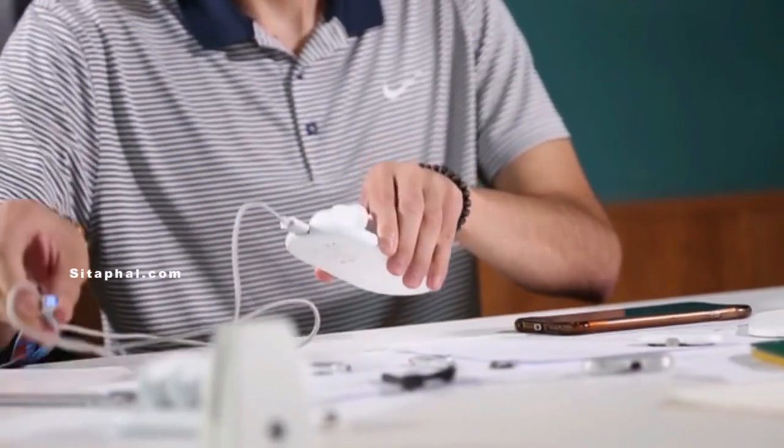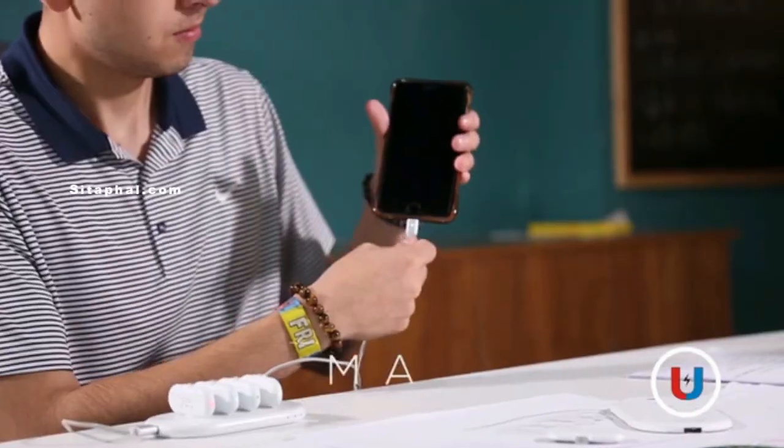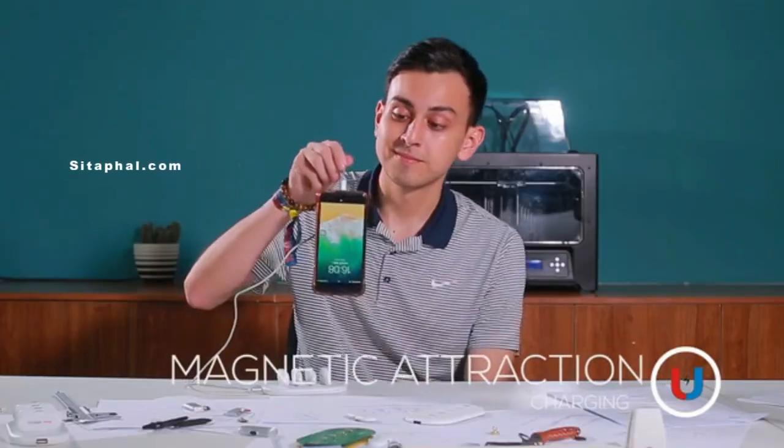Also, the charging station is a portable battery with 5000mAh. This is our magnetic charging cable, which supports fast charging due to maximum 2 amp currents.